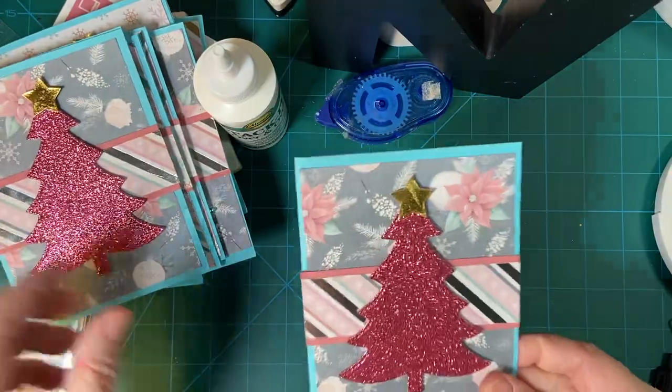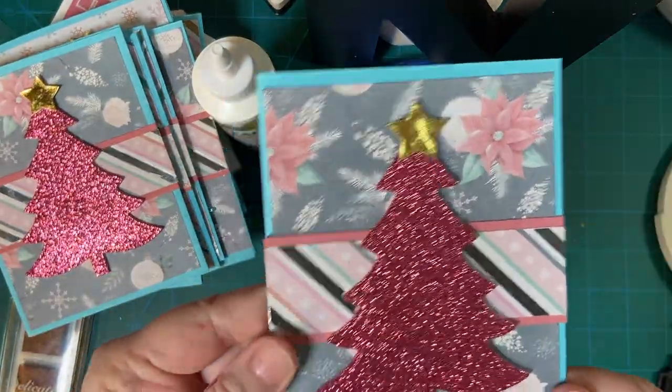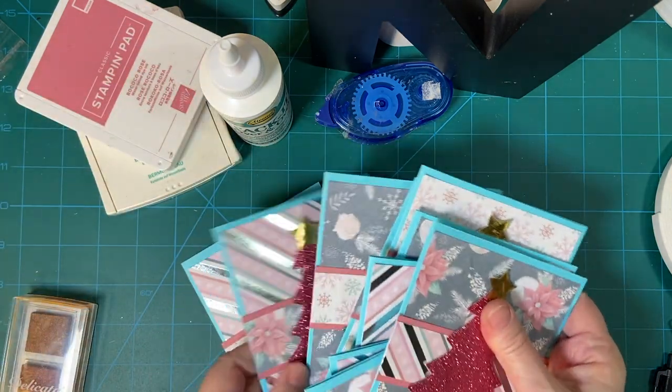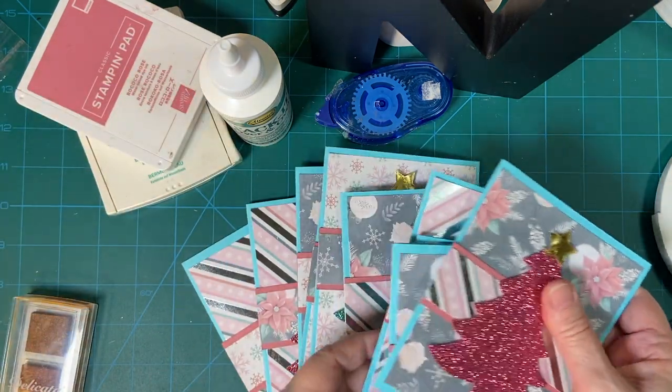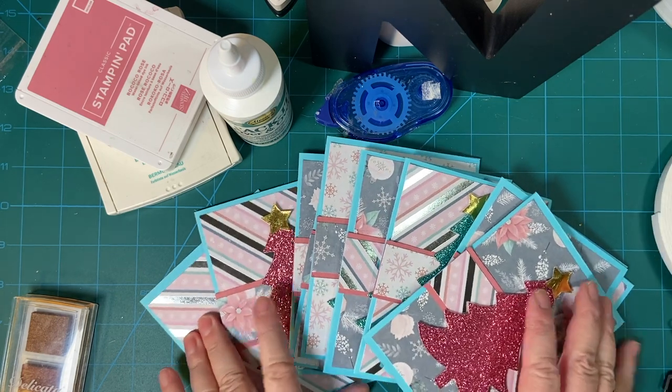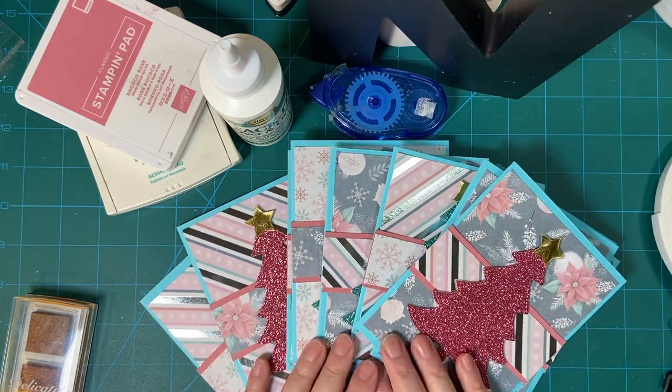And there you have it. I love that poinsettia paper. Be sure to watch all the other collaborators. Have a wonderful day. Bye-bye.